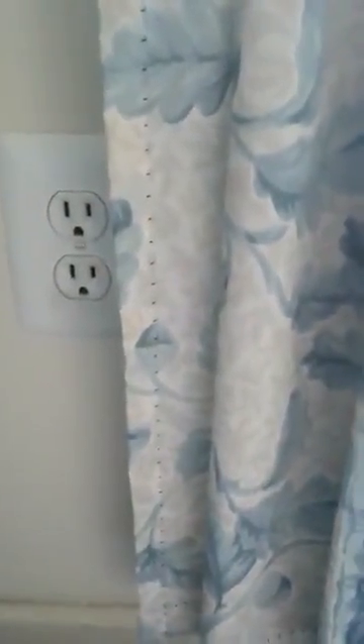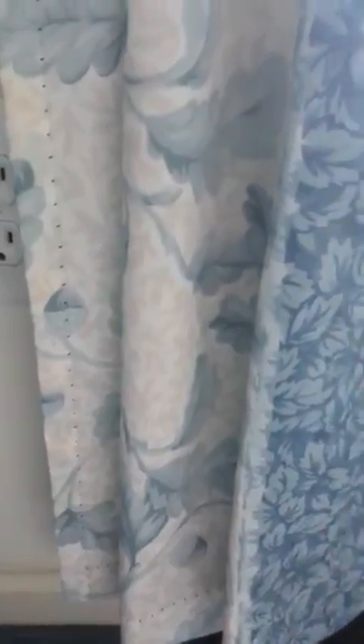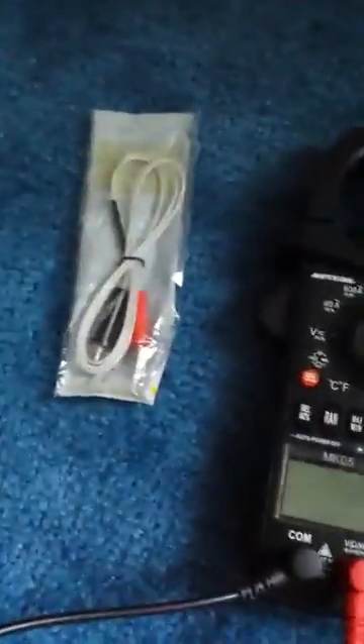This outlet should be 110 volts, plus or minus 10%, so the max should be around 120 volts. It doesn't matter which hole the probe goes into because it's AC — alternating current. Make sure this is set to AC; if you put it on DC it'll just give a negative reading.